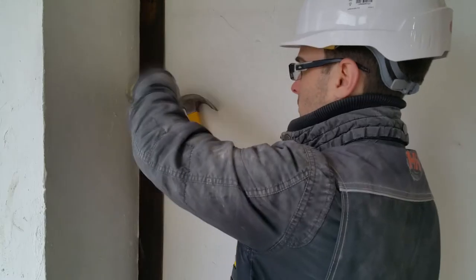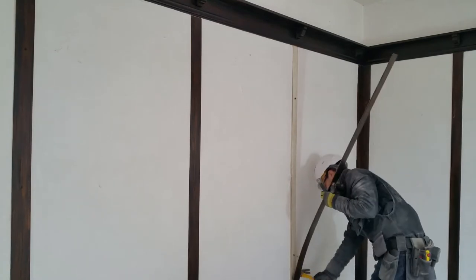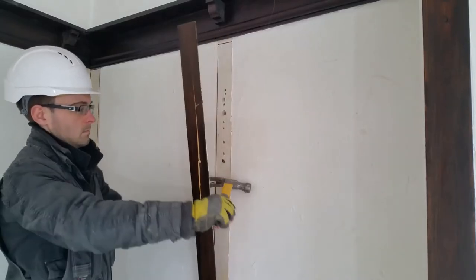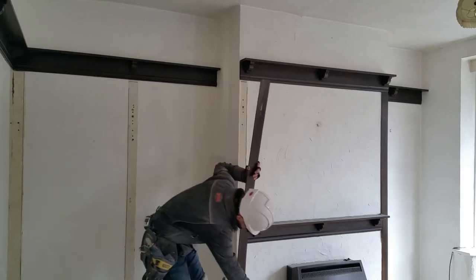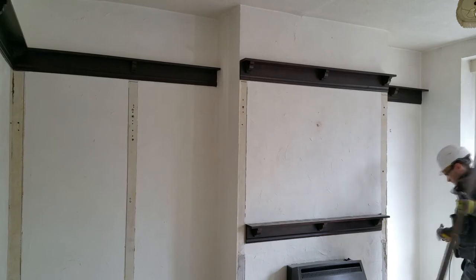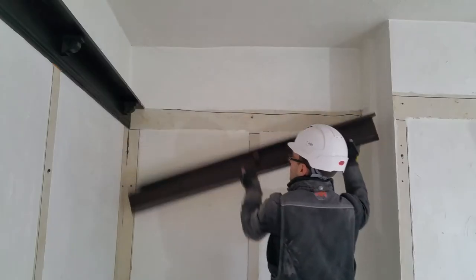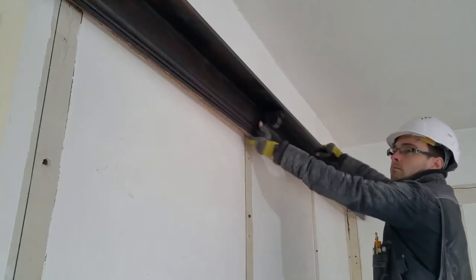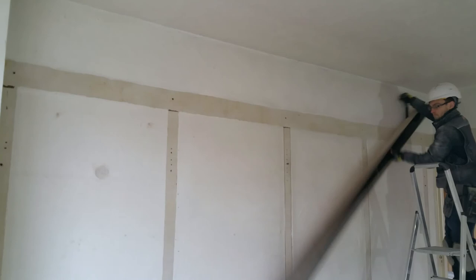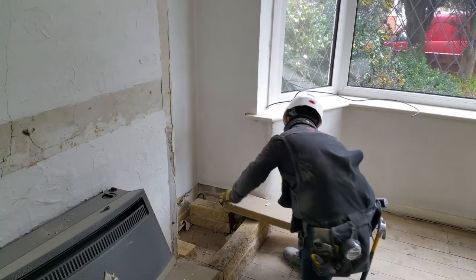Now in the old dining room, I'm starting to remove the trim. The chimney and fireplace will be professionally removed later; for now I can start to remove the surround.